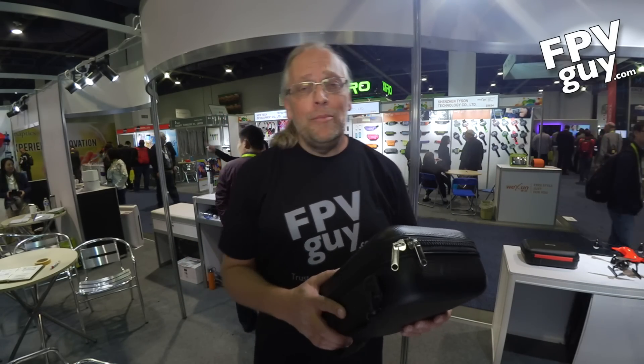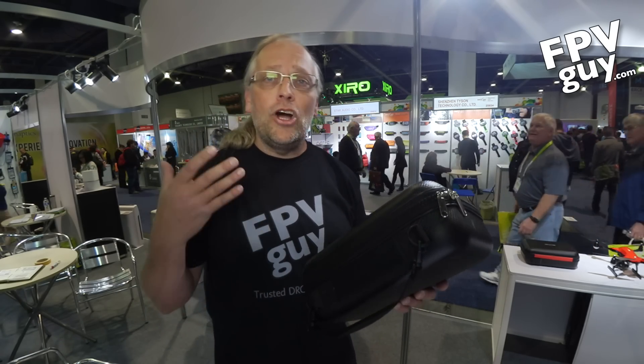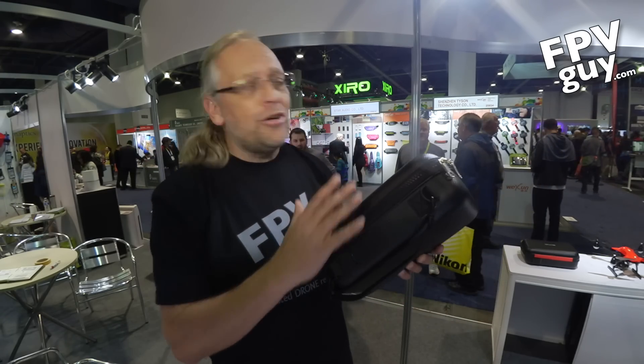Hi there, I'm Bo Lorenzen, the FPV guy. And as you know, this week I'm in Las Vegas for the CES 2016 show. I've been looking around the drone pavilion looking at brand new products, and one of the ones I've gotten a lot of questions about — I was very interested to look for it and I found it right here.